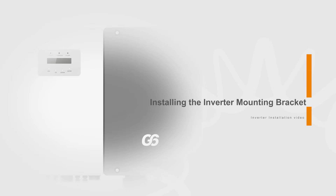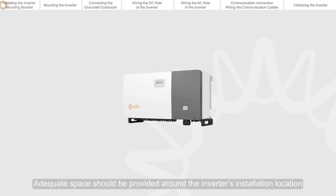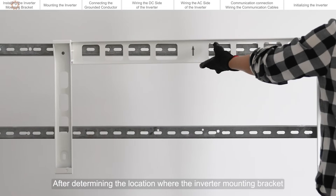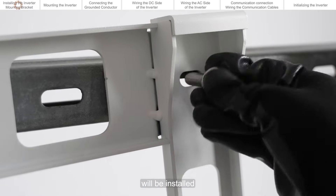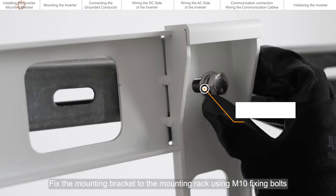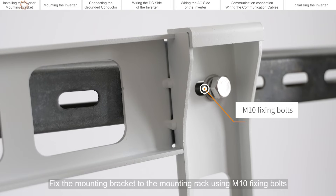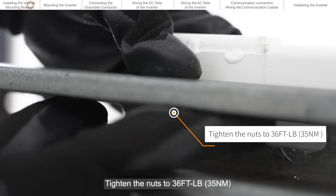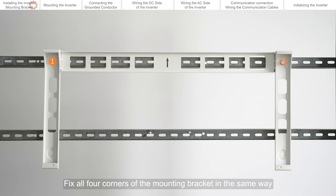Installing the inverter mounting bracket. Adequate space should be provided around the inverter's installation location. After determining the location where the inverter mounting bracket will be installed, fix the mounting bracket to the mounting rack using M10 fixing bolts. Tighten the nuts to 36 feet-lb. Fix all four corners of the mounting bracket in the same way.